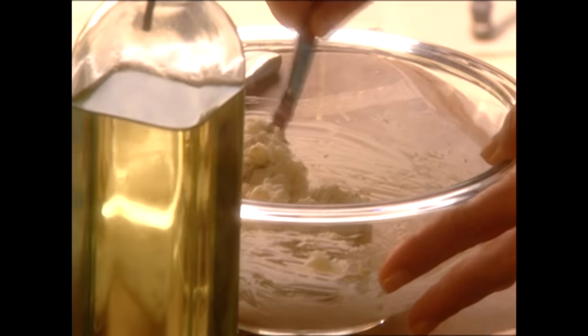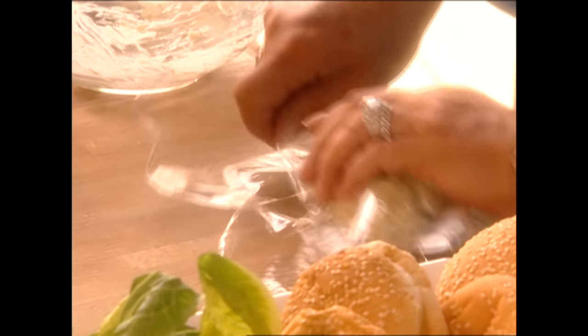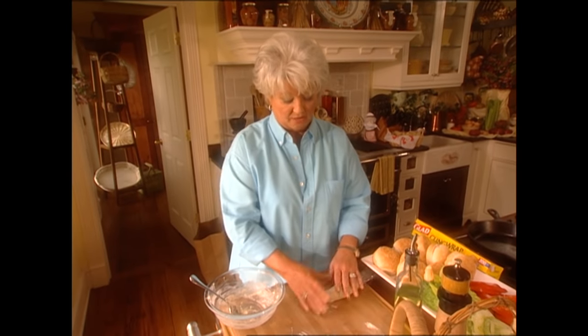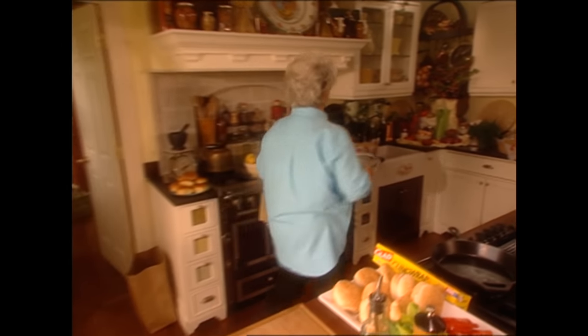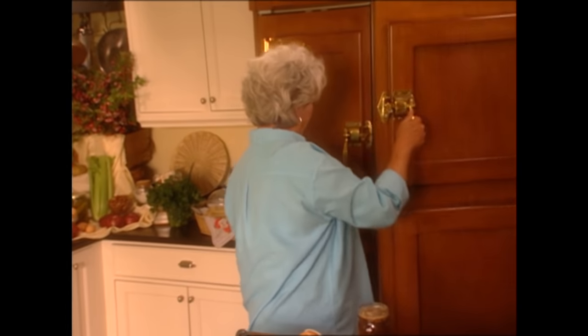All we're going to do is take our blue cheese and butter and load it into a plastic wrap. We're going to roll it and work it into a log, just like this. Then we're going to throw this into the refrigerator until it's hard, and then we're going to slice it and put it in between our burgers. I happen to have some already ready that's hardened in the refrigerator, so I'm going to put this in and pull the other out.